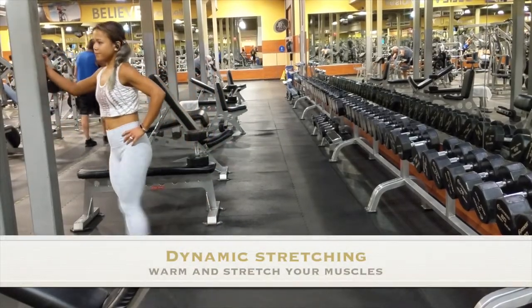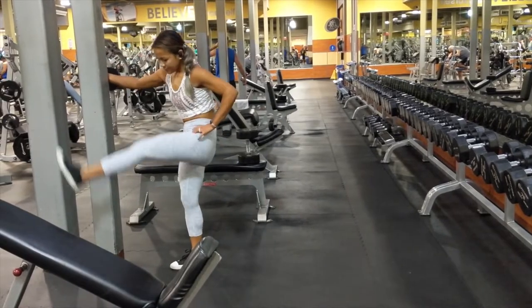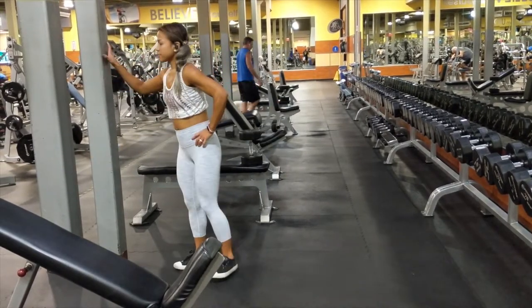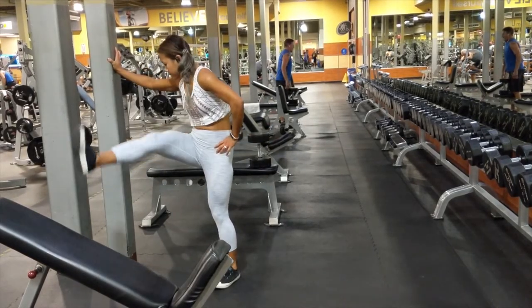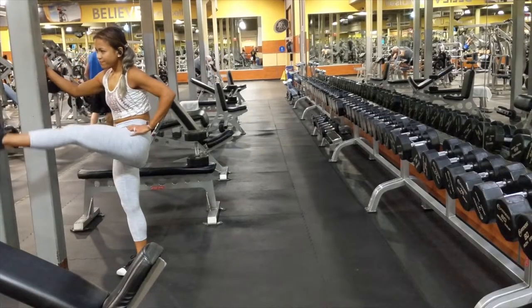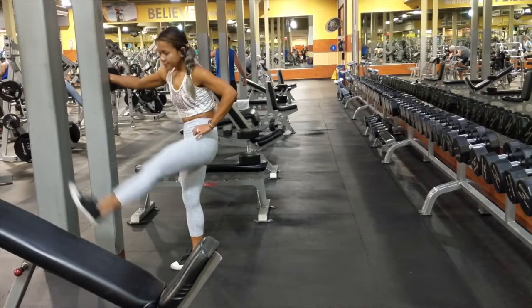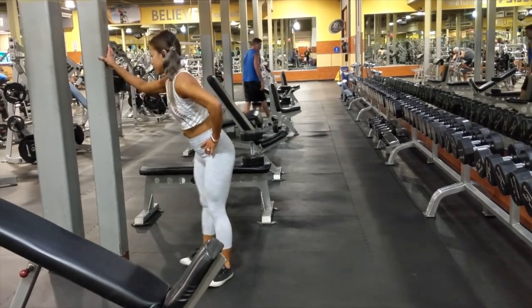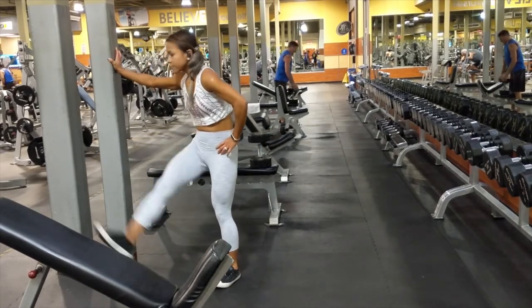Before you start any workout, always start with a jog, some sort of cardio, 5-10 minutes to start warming up your muscles. I'm also a really big fan of dynamic stretching. So instead of sitting on the floor and doing a static stretch, dynamic stretching for me helps to really loosen up the muscles, get blood flowing, and make me feel like I'm doing a more effective stretch.